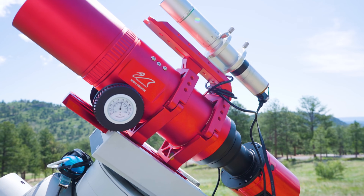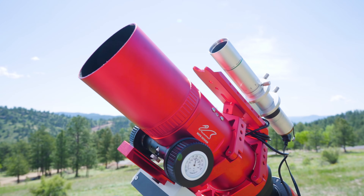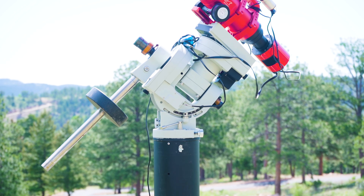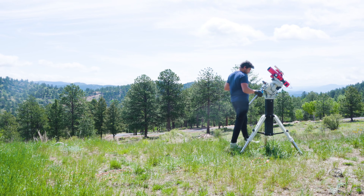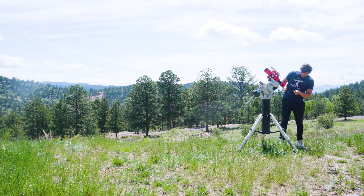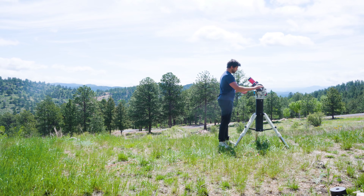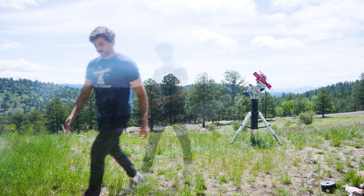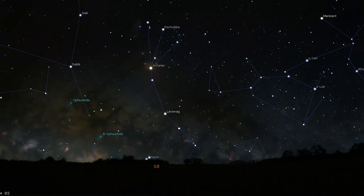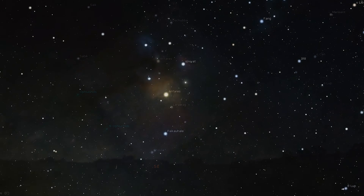Tonight I'll be using the ASI 6200MC — a full frame CMOS camera — paired with the RedCat 61 and the iOptron CEM60. I want to image something I have never had the chance to image, or rather a cursed target that has always evaded me: Rho Ophiuchi. Its brightest stars make up the constellation of Scorpius, and it is the perfect target for the RedCat 61. It's finally time to do this target justice.